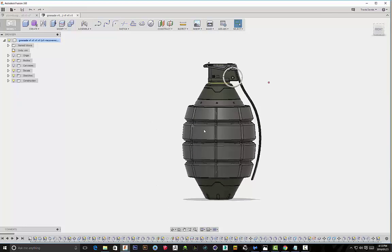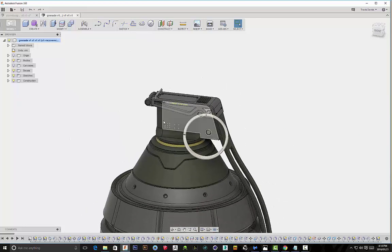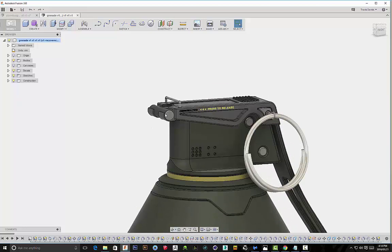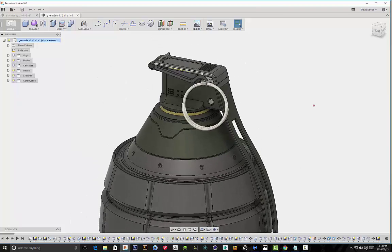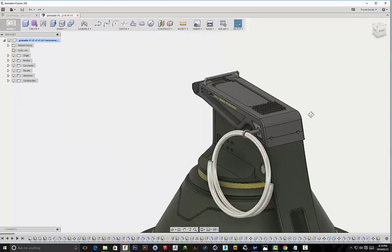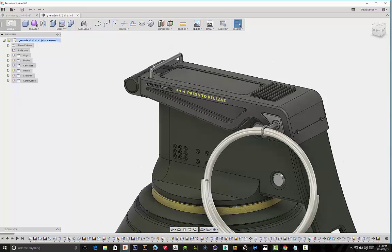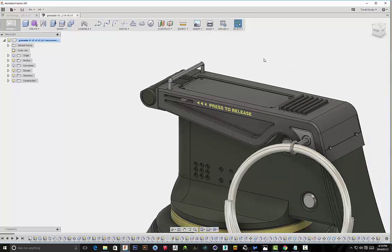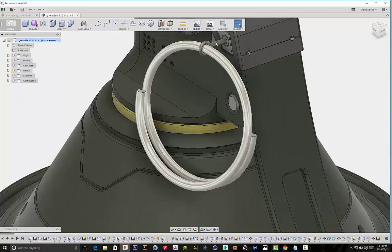Over here we've got the main grenade body, and inside the main grenade body is our explosive material. At the top we have a fuse, and attached to the fuse is a striker and a striker spring. On the fuse itself is something called a lug, and attached to the fuse is this handle called a spoon. We've also got our safety pin and ring. Since I was reimagining this design, I decided to add two safety mechanisms — including a press-release safety button to improve the design aesthetic.